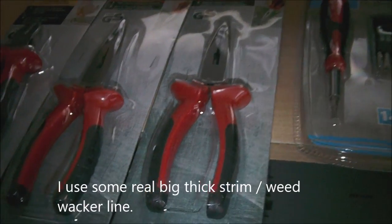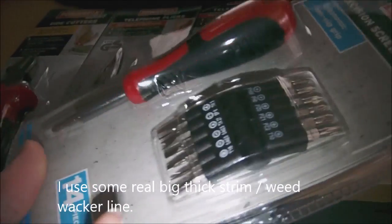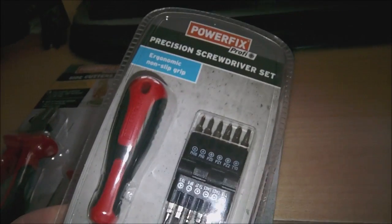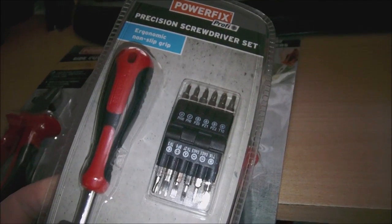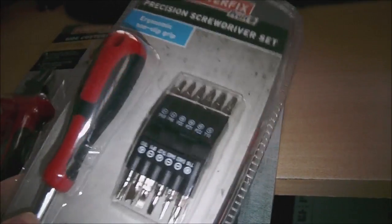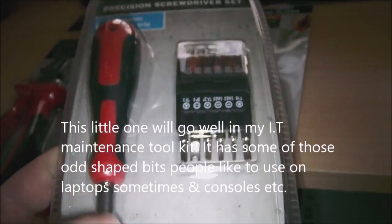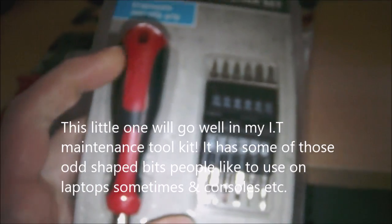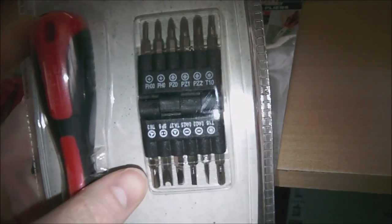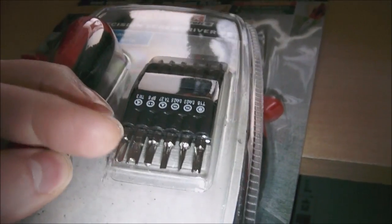They also had a few other bits and bobs, and there were some precision screwdrivers. I picked up this little precision screwdriver set for my computer or IT maintenance toolkit. There's various different bits in there — I've got another one which is like a pencil clip that will clip in your lapel as well, which takes the same size bits.